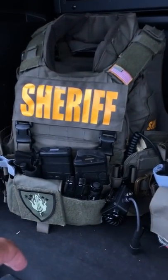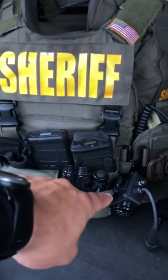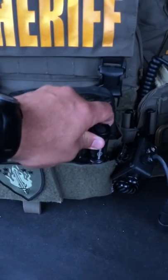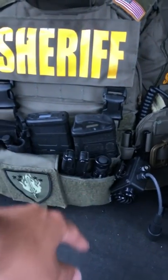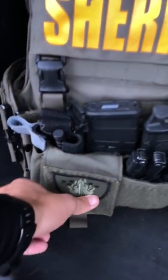And then this is my entry kit: two mags, tourniquet, sock P-knife, Gerber tool, and my flashlight right here. This is a Surefire Vampire light — it's IR and white light — and then in this pocket I just have it to put whatever extra items that I need.